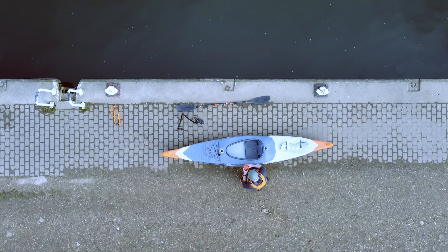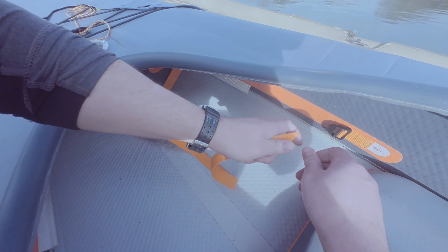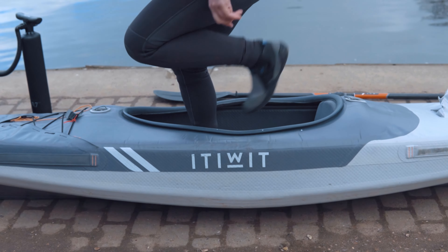Now the foot pegs — they're pretty self-explanatory. They have notches that attach to the fitting inside the boat, then you just slide them on. Pull the strap through once but leave it loose for now. At this point I get in the boat to adjust the foot pegs — I do this with both foot pegs in so they match.